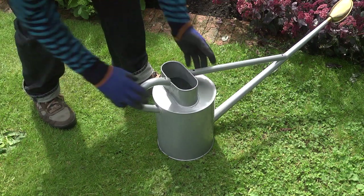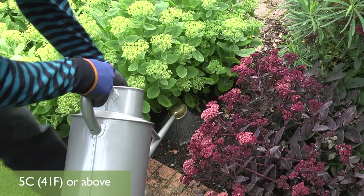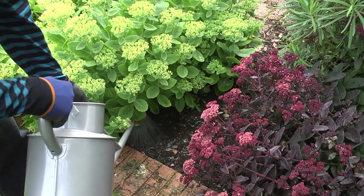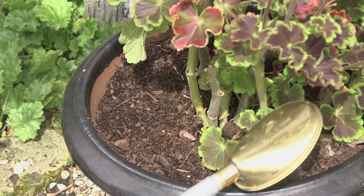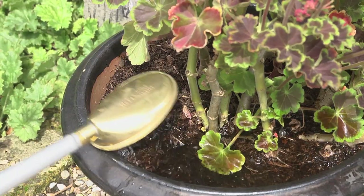Apply it as soon as you discover the grubs and the soil temperature is 5 centigrade — that's 41 Fahrenheit — or above. In containers of ornamental plants, you can water on a systemic vine weevil killer, which will kill the grubs and give protection from further attack for several months.